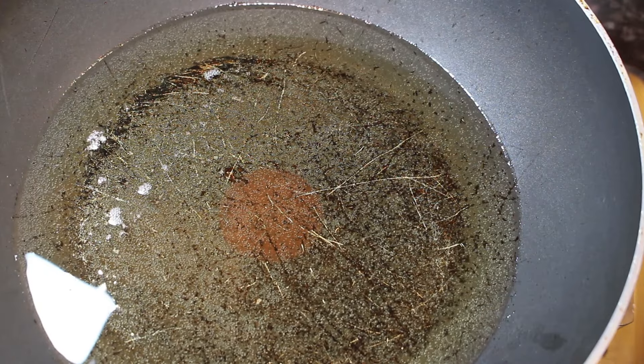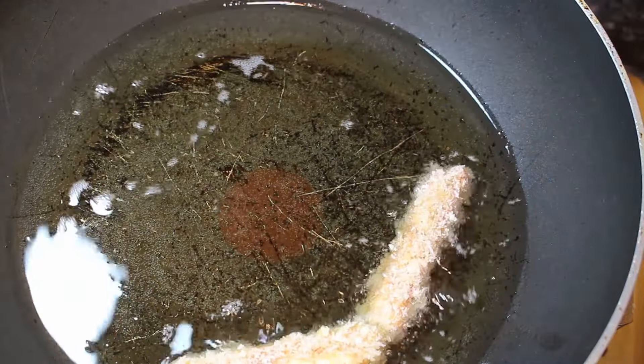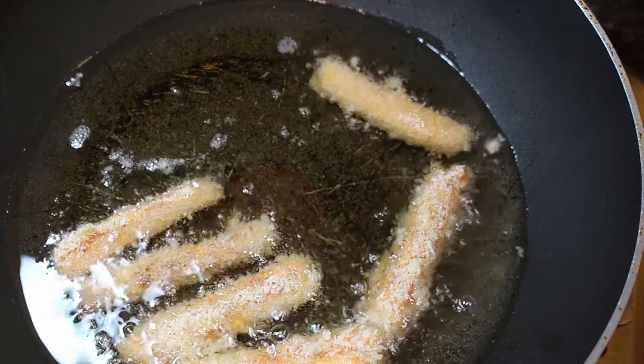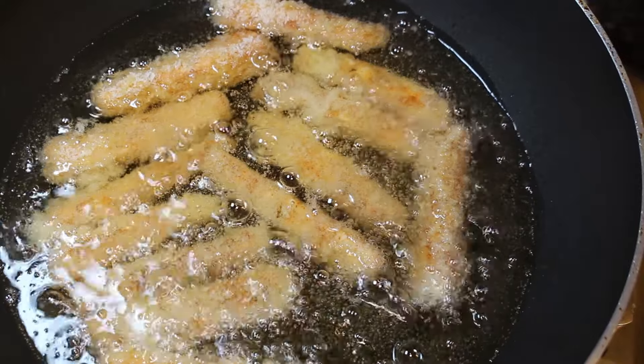Now that our halloumi fries have gone back into the air fryer, it's time to get our pan fried ones on the go. Get these in and spread them out nice and evenly. Once all your fries are in the oil, we're going to let these cook for six minutes, turning halfway through.